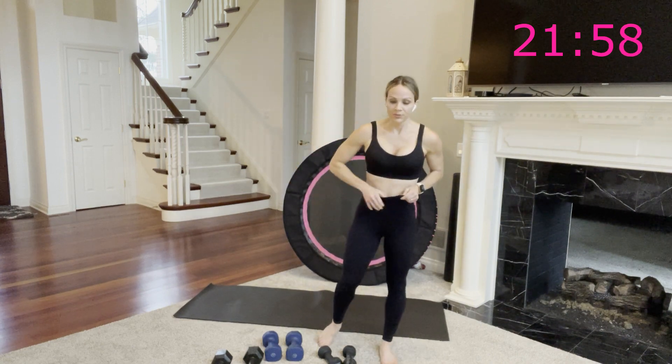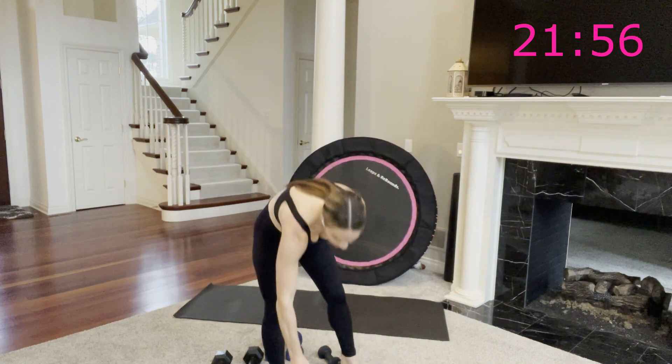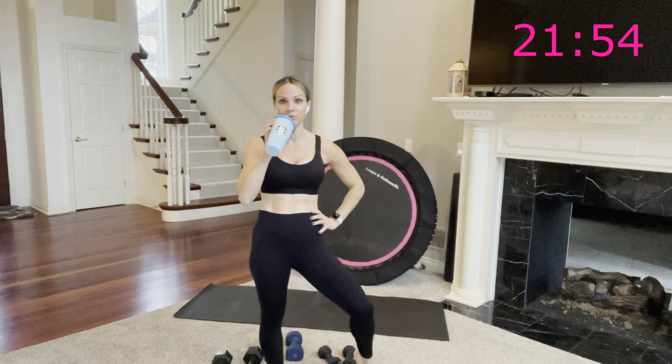One minute break. First circuit done — you're already a third of the way through this workout.